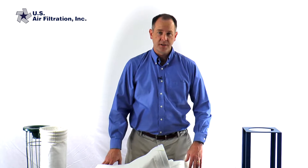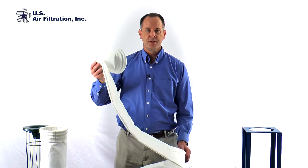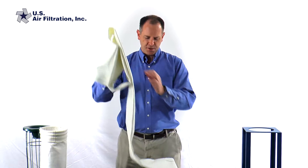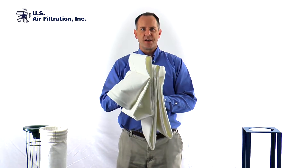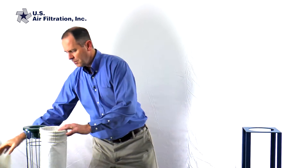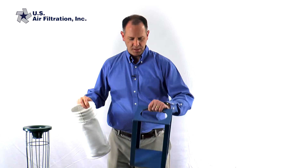Hi, I'm Bob with US Air Filtration and today I'd like to show you the proper way to install a double beaded snap band bag into a cell plate. I have here a traditional snap band bag and as you'll notice the bag is long, so to illustrate today I'm not going to use this big long one but a short little stubby one, and I've also got a short little sample cell plate to assist me.